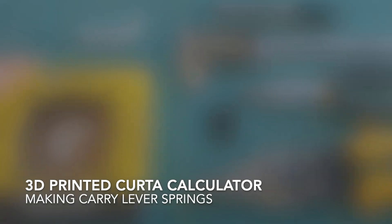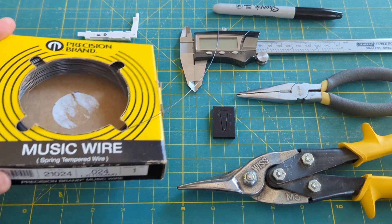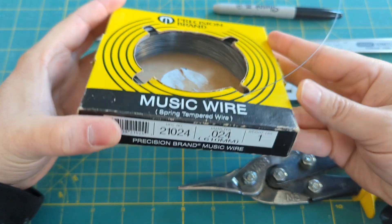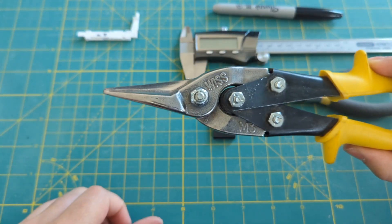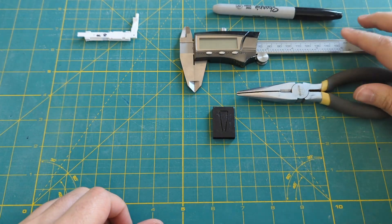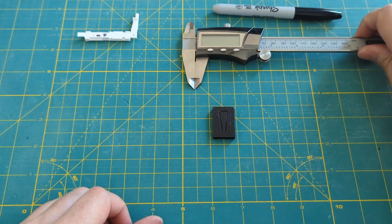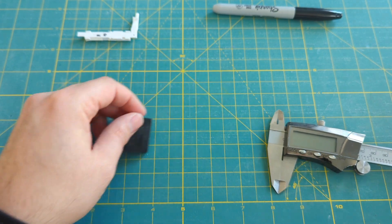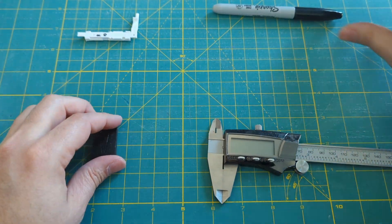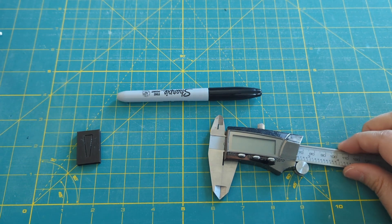To make carry lever springs, we're going to need a few tools and materials. First we need some spring steel wire, and next we're going to need some snips — we need heavy duty ones, scissors would be damaged. We need some needle nose pliers, some calipers or another means of measuring millimeters. We need the printed carry lever spring tool, a permanent marker, and we need the carry levers and bearings.